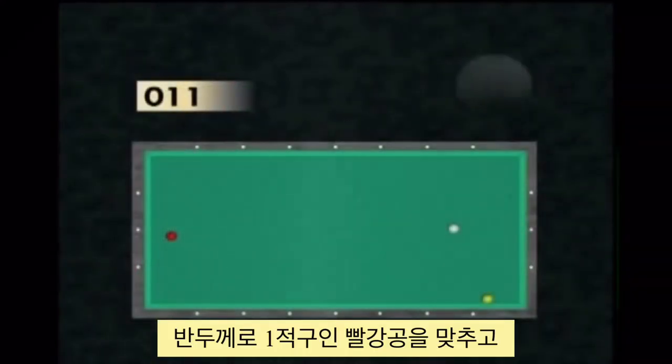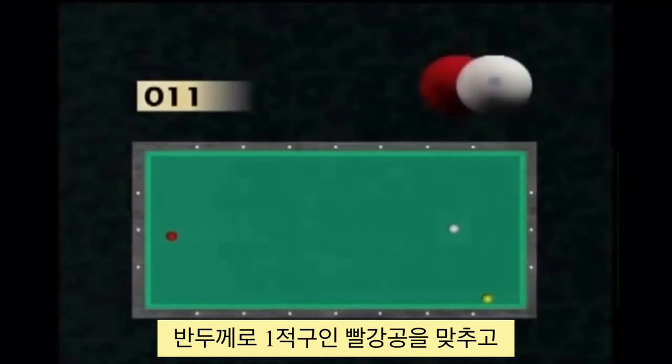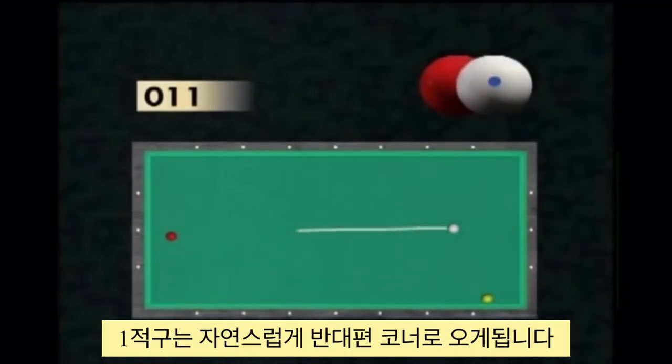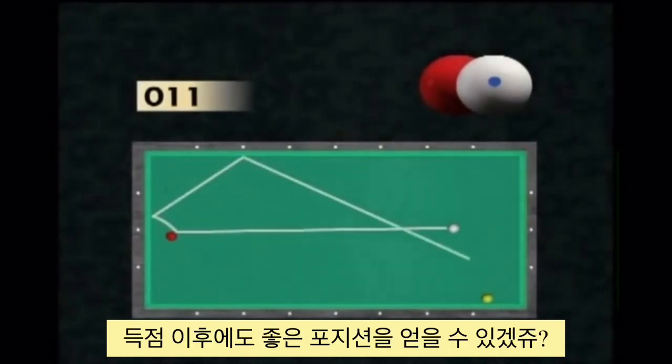By trying to hit the ball at approximately one-half, the player can, by calculating his shot well, project the red ball into the corner, which allows him to achieve a favourable position after the contact with the yellow ball.